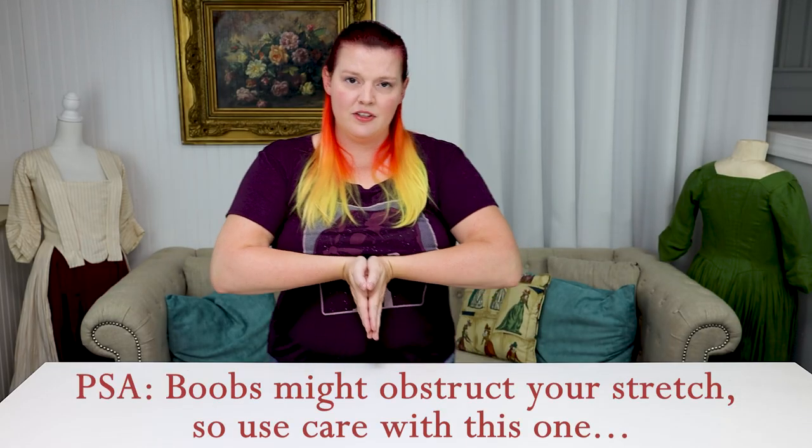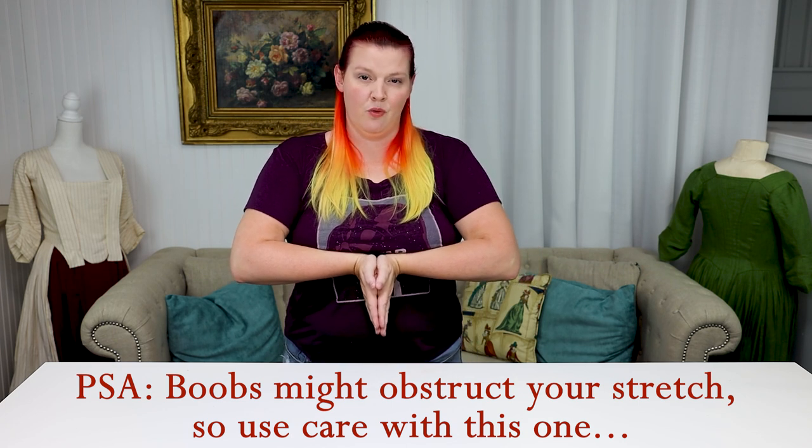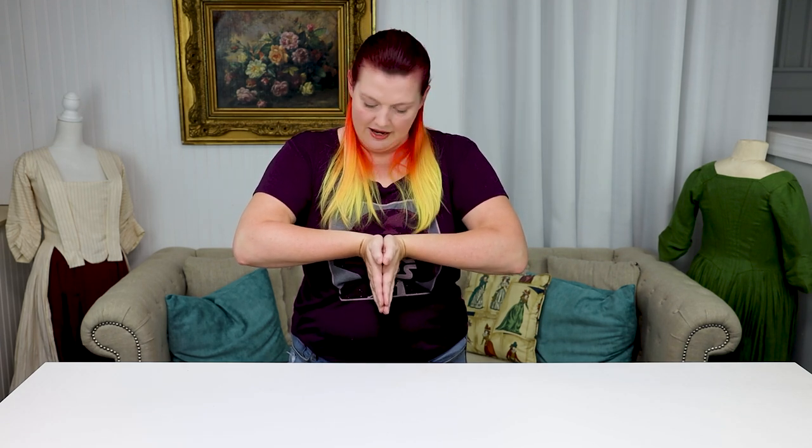A variation on this stretch: take your hands, put them together, and actually tilt them forward. You should feel this through your forearms as well, and you can bring them up to your body if you want. I feel this stretch right along here. If you're feeling tightness in your forearms or in that carpal area, those are two good stretches you can use.